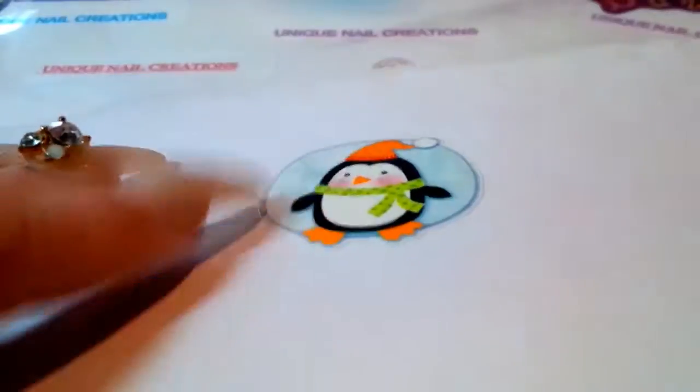All the little stickers — how cute! I love this paper. You guys can see it's all sparkly with all the Christmas stuff on there. It's so pretty. I'm gonna just take this very carefully and do these one at a time.